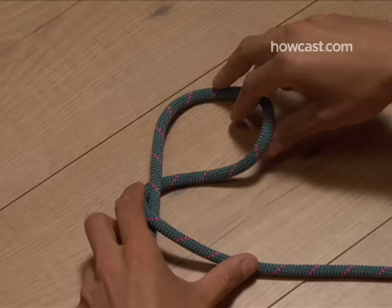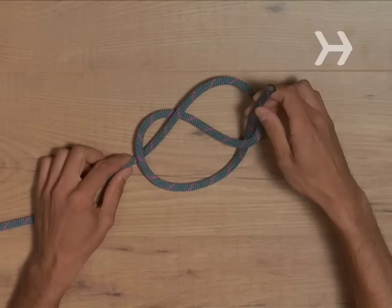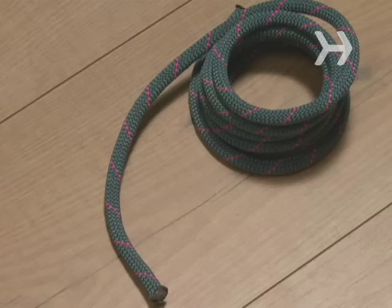How to tie a figure 8 knot. How many hours have you spent trying to fish a lost drawstring out of a waistband or hood? Master this figure 8 stopper knot and you'll never have that problem again.